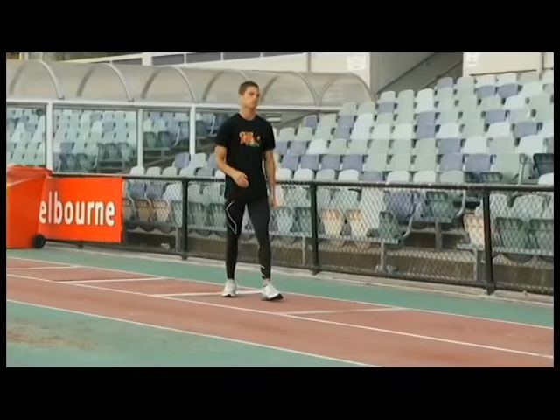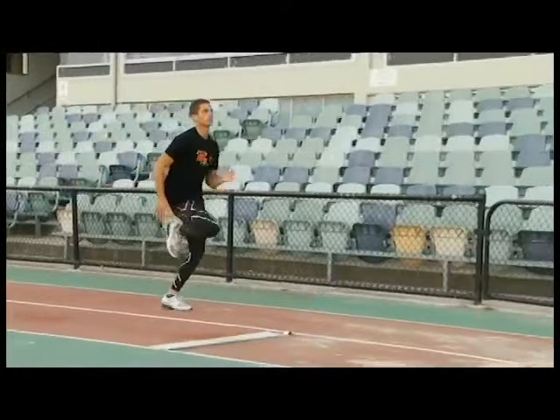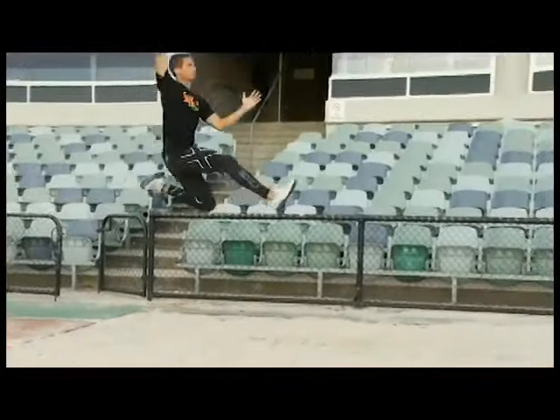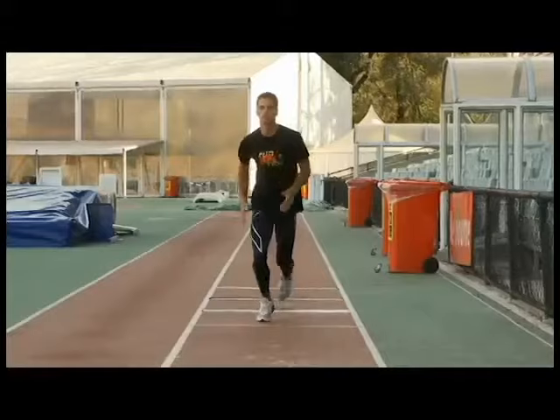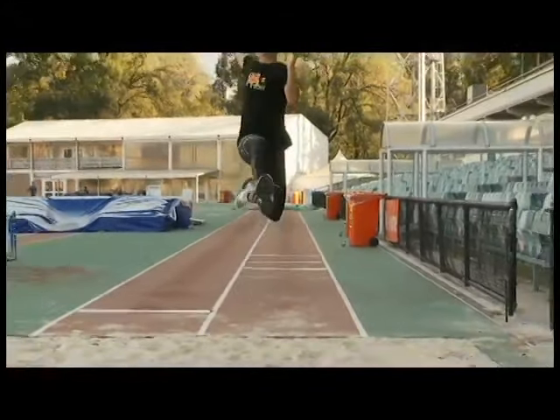The running long jump should first be taken from a short and moderately paced run up, ensuring that the athlete does not slow down before take off. Throughout the activity, the eyes are focused forward and the body is kept in an upright position until landing.